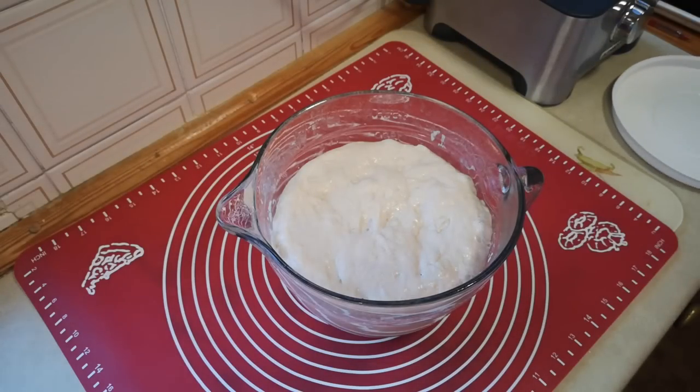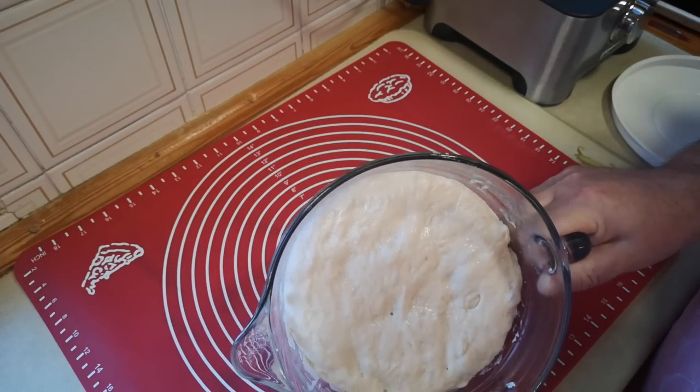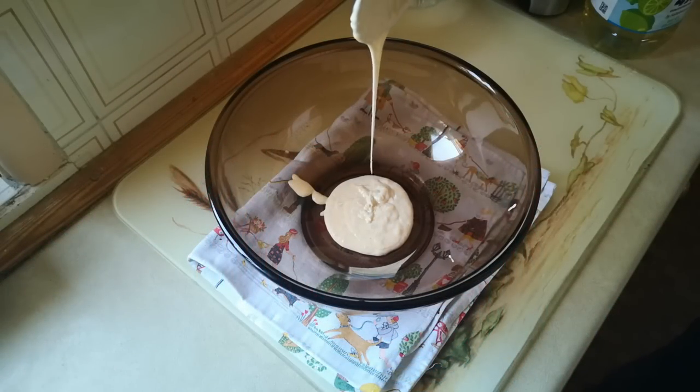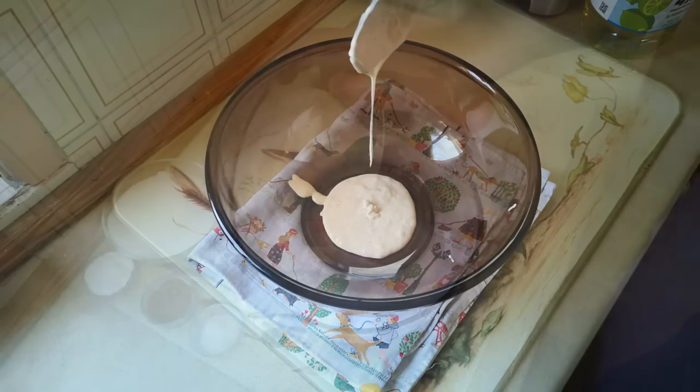The next day, you should find that the mixture is foamy and might smell like mild cheese or weak beer. Reserve about half a cup of this mixture — that's your starter for the next round, and we'll come back to that later.